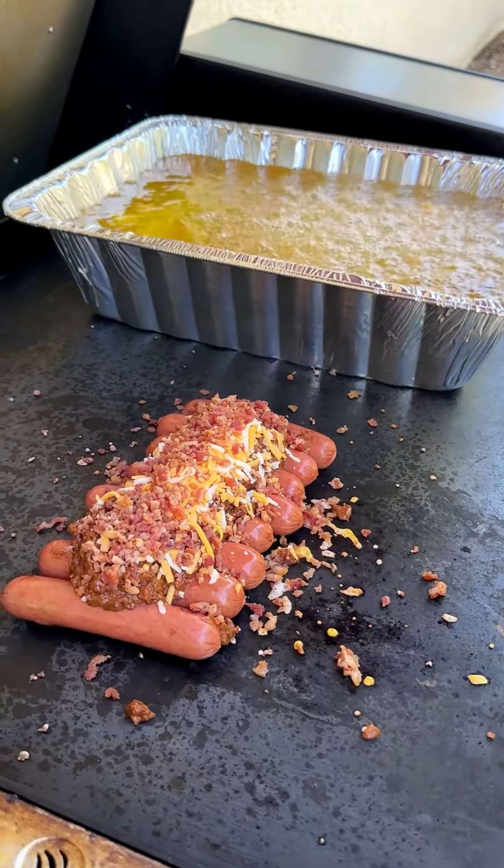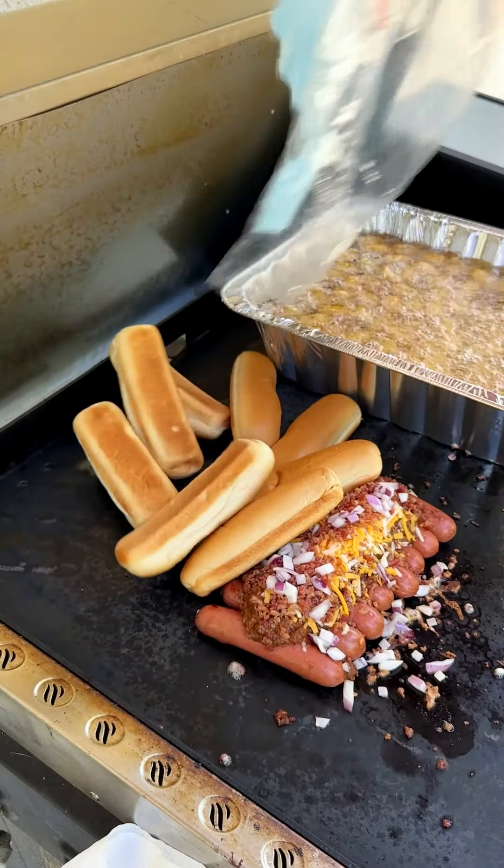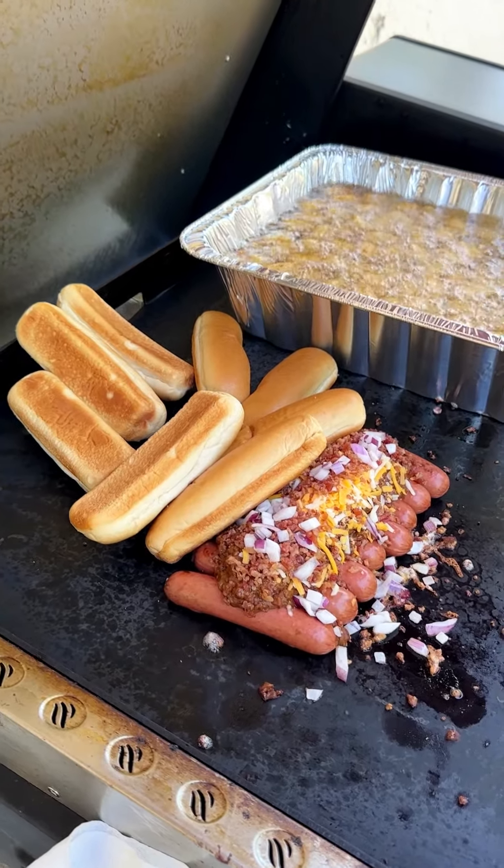We can't have dogs without our beautiful brioche hot dog buns — just gonna toast those up really nicely right there. Making sure we get a nice little grill mark on them and warm them up super nice. Some people like steamed buns; I love a good grilled bun. And look at our tater tots — they're starting to float up, which is perfect.